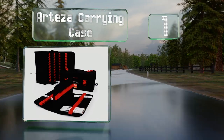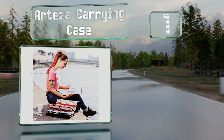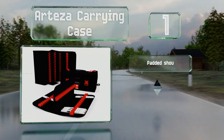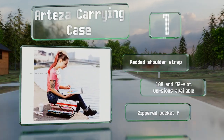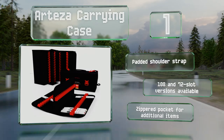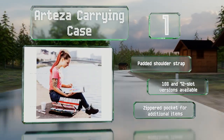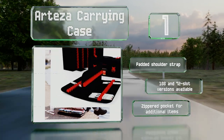Coming in at number one on our list, the Arteza carrying case is both mobile and heavy duty. It's made of a cloth that's lightweight, but rigid panels still provide durability. With 144 elastic loops, it's hard to beat its combination of capacity and portability. It features a padded shoulder strap and a zippered pocket for additional items, and is also available in 108 and 72-slot versions.